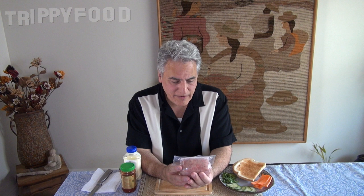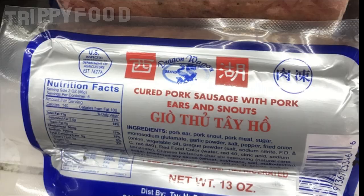It says fully cooked head cheese, and head cheese typically is fully cooked. The same brand — which is Giai Fat, I think — also had one next to it which was Gio Tu Te Ho. From what I could tell from the English on the label, it was cured pork sausage with pork ears and snouts.